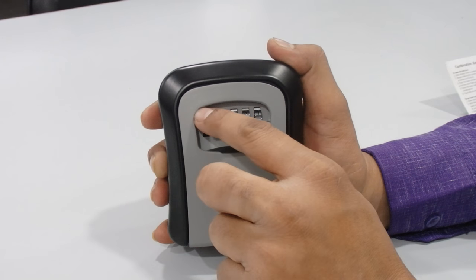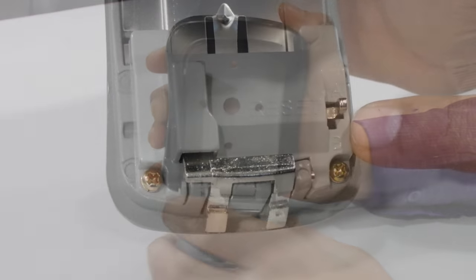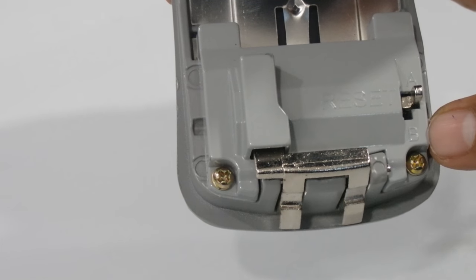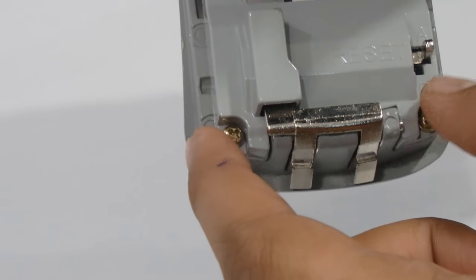First, push the door release button down — like this. Now it's open. You can see there is a reset key on the upside, which is the A side, and exactly below it is the B side. To set up the combination, you need to push it down from the B side.